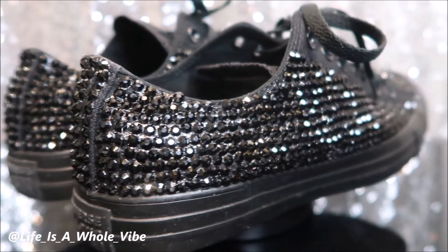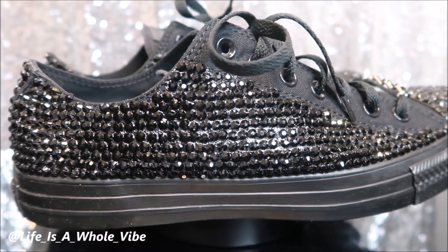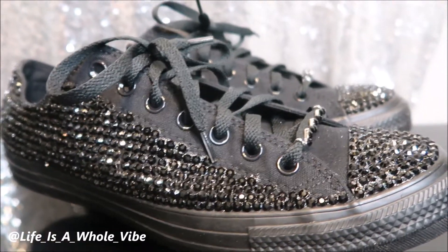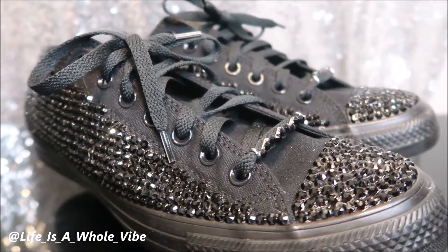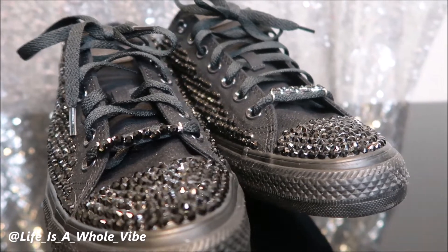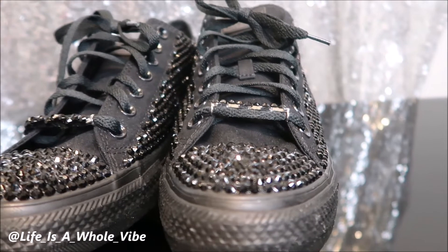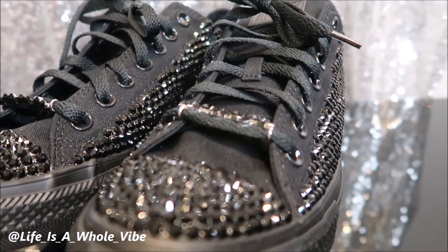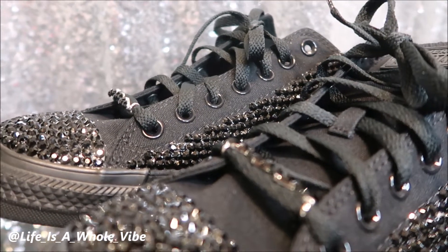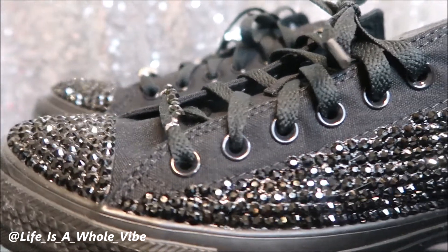Here is the final finished result of these black rhinestone Converse shoes — look at that sparkle! For these to be black rhinestones they just have such a nice shimmer to them. I did add a shoelace charm, which is of course optional. If you're not sure where to get them, you can find them on Amazon.com — the particular ones in this video were about four pairs for maybe $16.